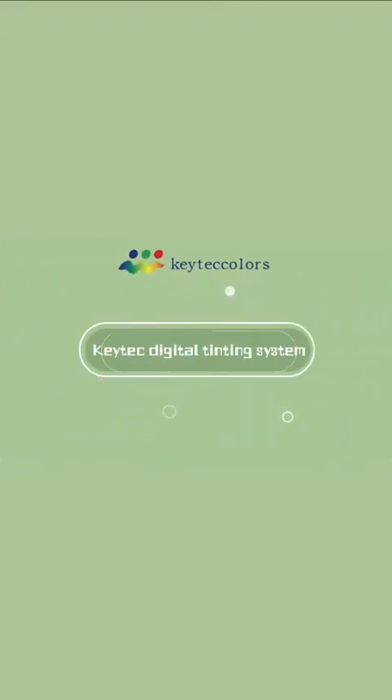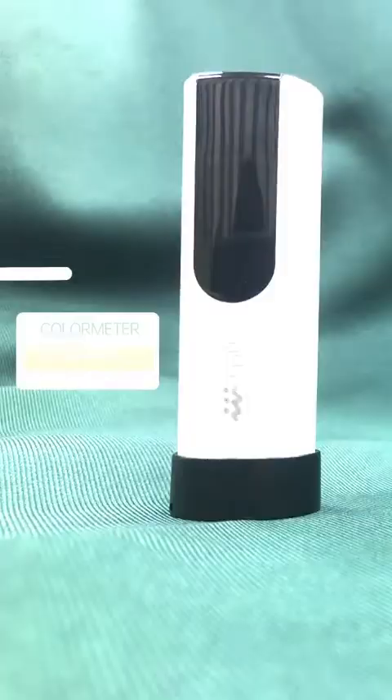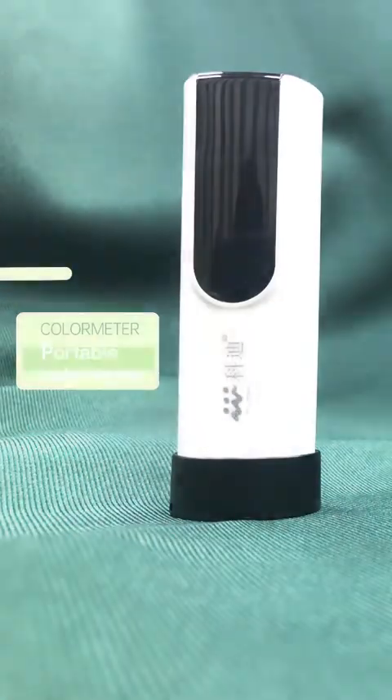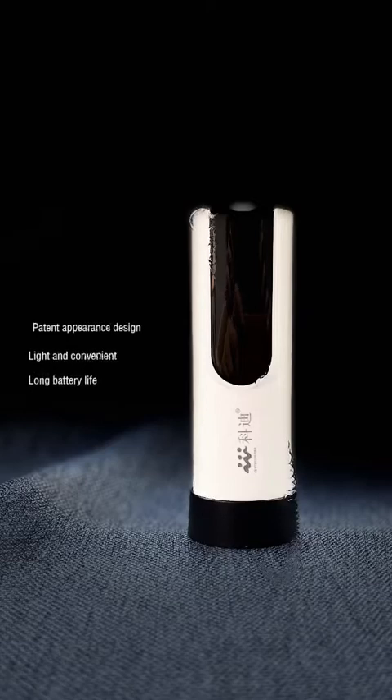Hello everyone, welcome to K-Tech color matching space. Today I want to introduce our powerful and convenient portable colorimeter, which has three effective functions: measure the color difference, get the close color, and repair the formulation.